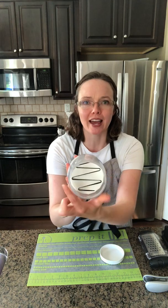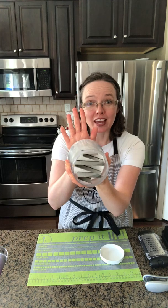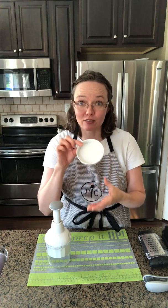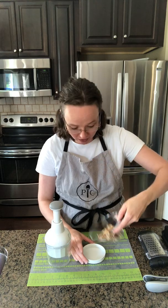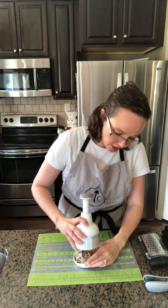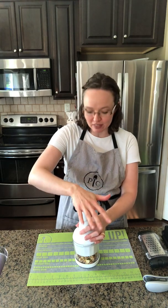The food chopper has a zigzag blade that rotates when we pump the handle — you can see it rotate there. We're going to use the lid of the food chopper today to chop up about a half cup of walnuts. You could also use this for carrots, green peppers, onions, or any of those types of things.